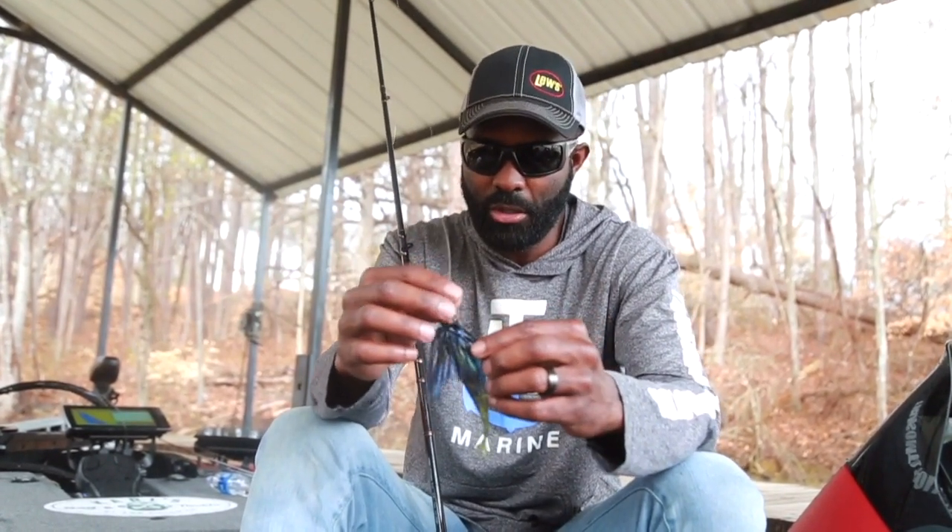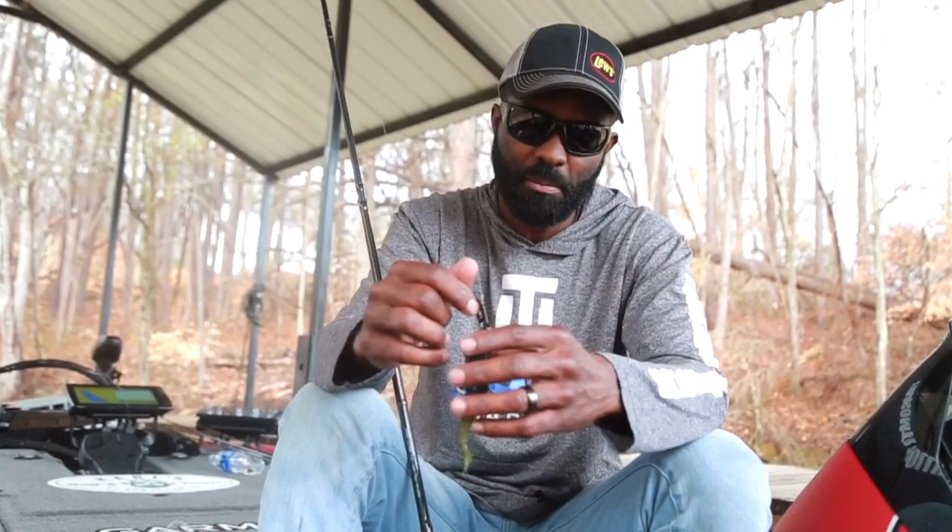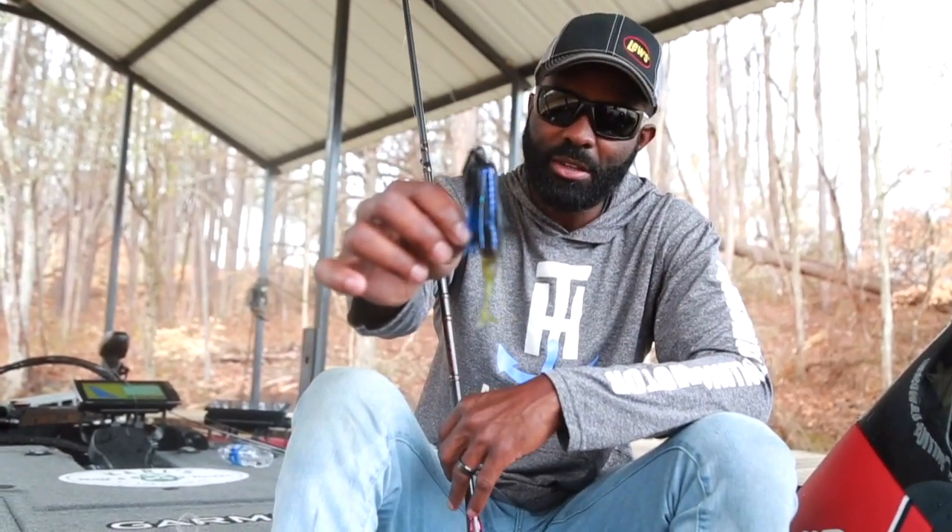I just change the colors. For the most part, on my dark colors I go with a black blade on my chatterbaits. And then if I'm throwing a shad pattern, I like to go with chrome or a little bit more flash. That's the way I throw my chatterbaits. So the Charter Bait Elite — that's what I've been using, and I think it's a great chatterbait for you guys this spring to catch some fish with on your home bodies of water.